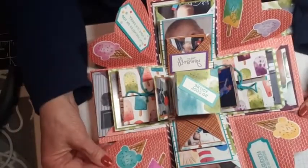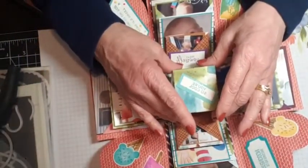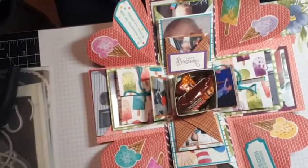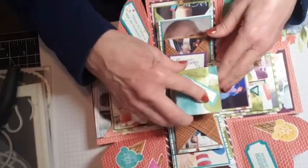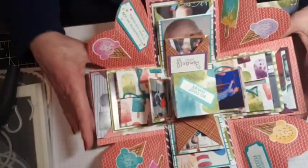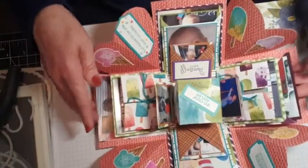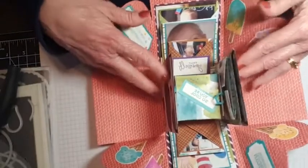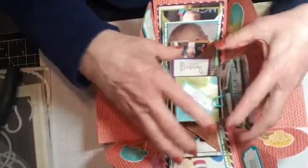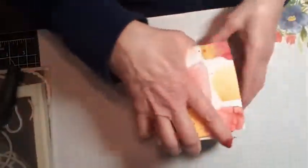A lot of people are using these for gender reveal — you could put whatever gender is in the middle, blue or pink. They're also great for birthday gifts, Mother's Day, Father's Day, Easter, and memory keeping. I put some of my favorite photos of my grandson in this one. You could also make a lid for each box so they fall down in a domino effect. Let's get started — this is going to be a little time consuming today, so I hope you bear with me.